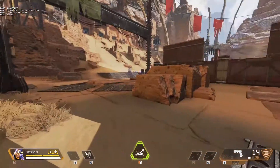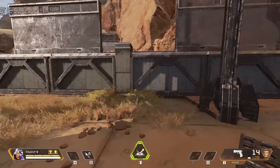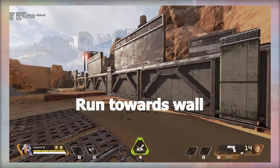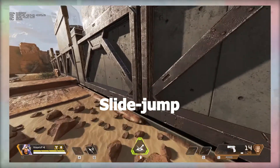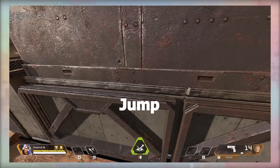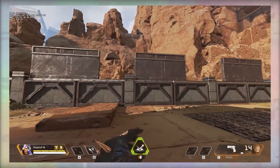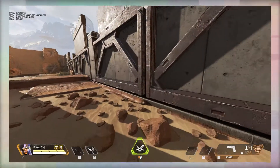I think everyone should learn it, as honestly wall jumping is becoming a standard now. These are the steps required in order to wall jump: you start by running towards the wall, slide, jump, and then jump again out from the wall while looking into it.